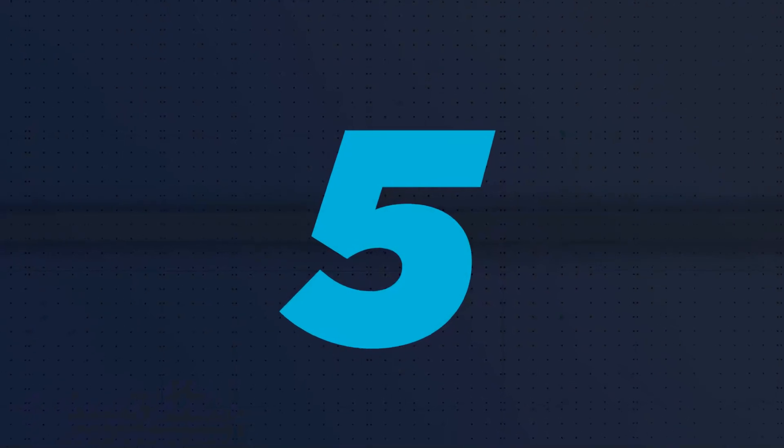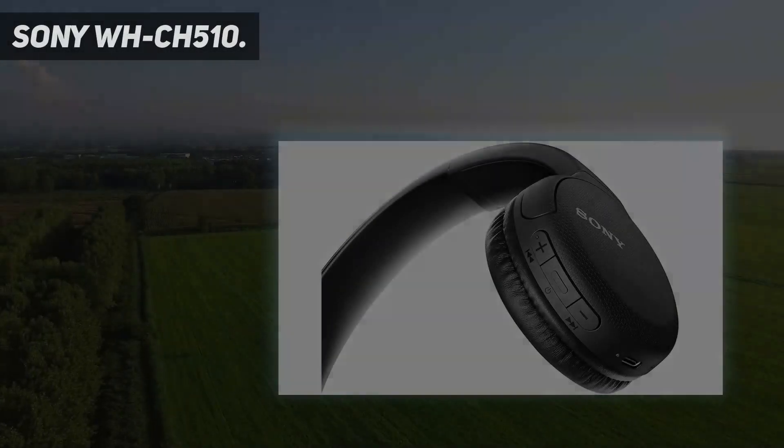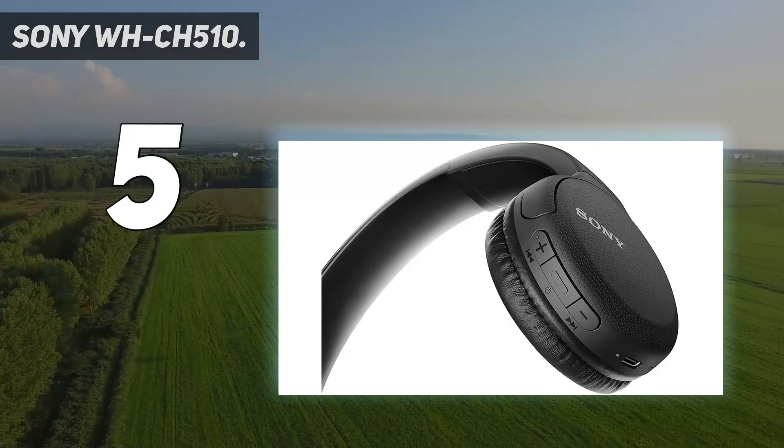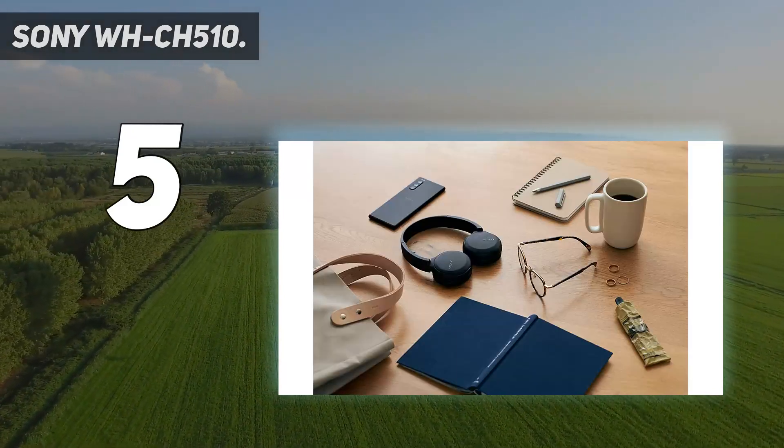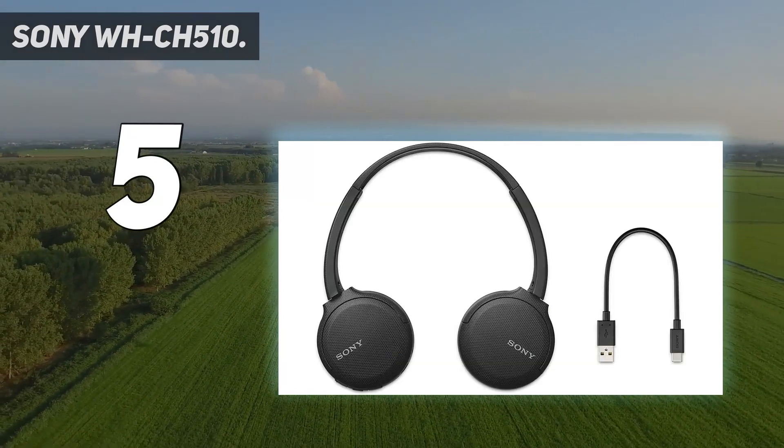Starting at number 5: the Sony WH-CH510. Looking at the Sony WH-CH510, it's mind-blowing that wireless on-ear headphones could cost this little.